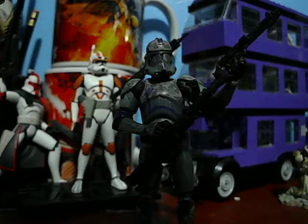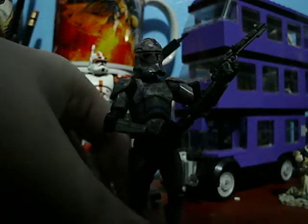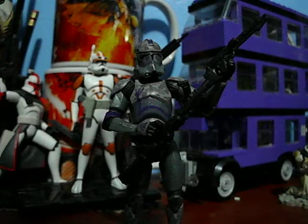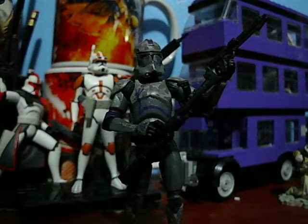Even the 212th with the Shadow Troopers — he can blend in with tons of legions. He's really nice. Like, if you want to make a stop-motion video with clones from a few different legions, you can have this guy as the special one.